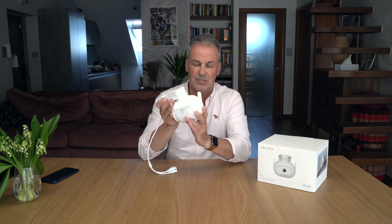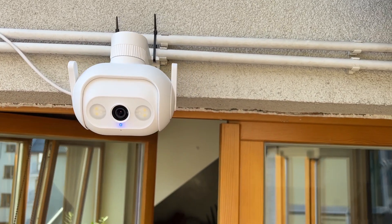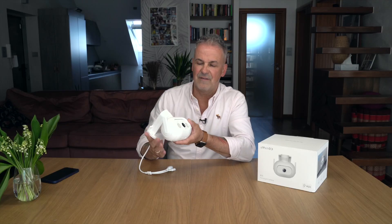Oprócz tego, że ma naprawdę spore kąty widzenia - 360 i 100 stopni - to ona może śledzić ludzi. Naprawdę, możecie ustawić w aplikacji, że ma śledzić ludzi albo nie ma śledzić ludzi. Ja zainstalowałem ją na moim małym balkoniku, więc nie miałem możliwości profesjonalnego sprawdzania jak śledzi ludzi, ale rzeczywiście wykryła moją osobę i podążała za mną. I tutaj bezsprzecznie działa naprawdę bardzo dobrze.